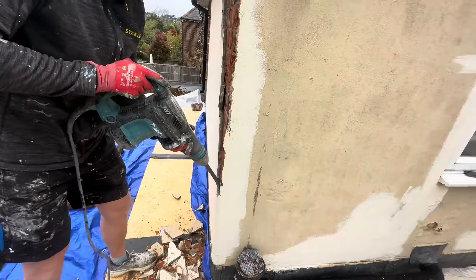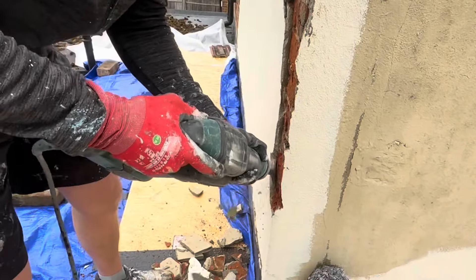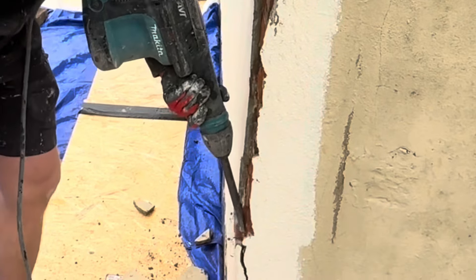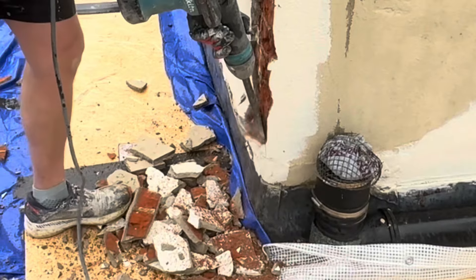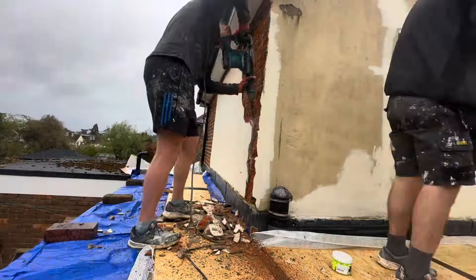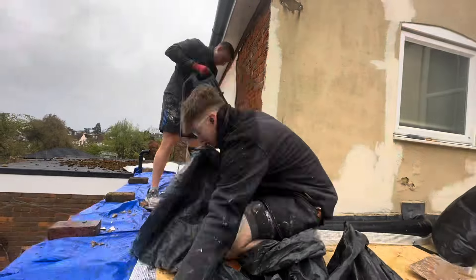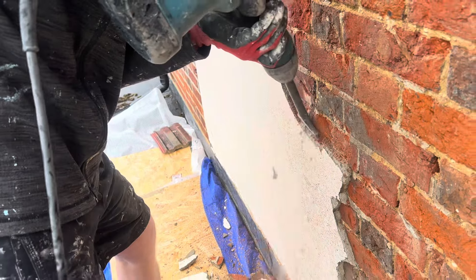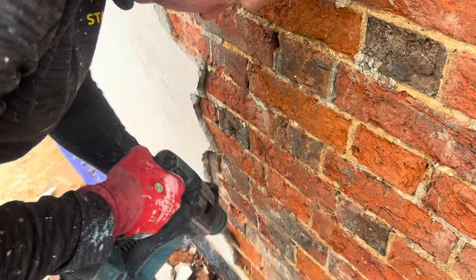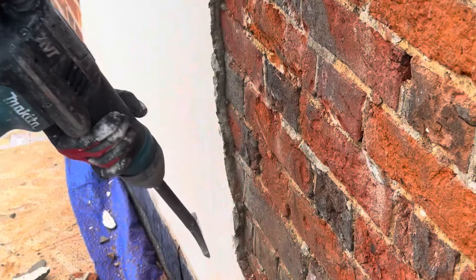Straight away, look at this fast walk. Here's the beast — that Makita makes light work of it, an absolute beast. And much needed. Now sometimes your render can come off in tiny little bits like that, but then you can get a bit luckier and it comes off a couple of bits easier. And sometimes if you're really lucky it can come off in big old chunks.